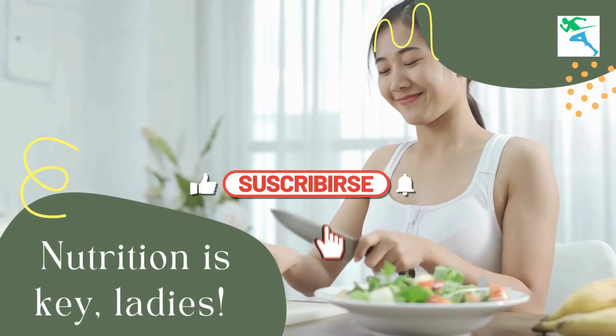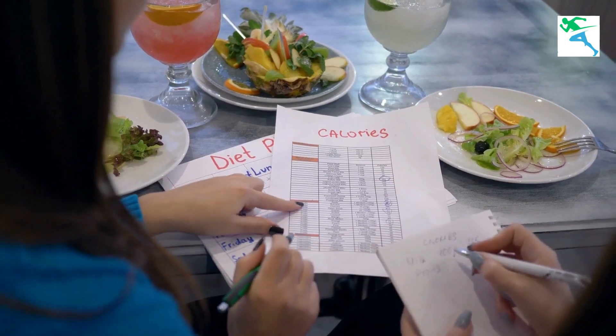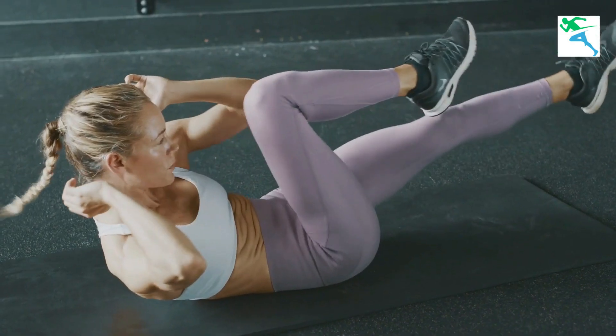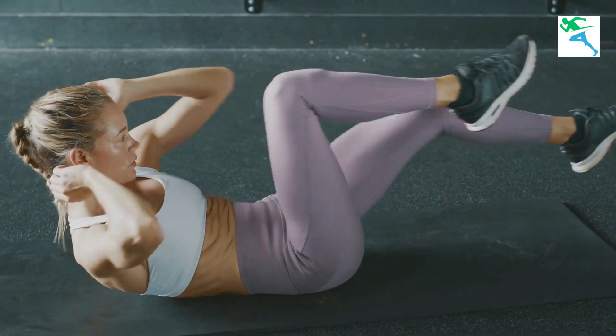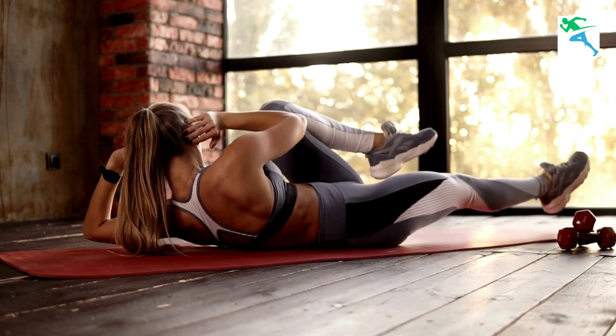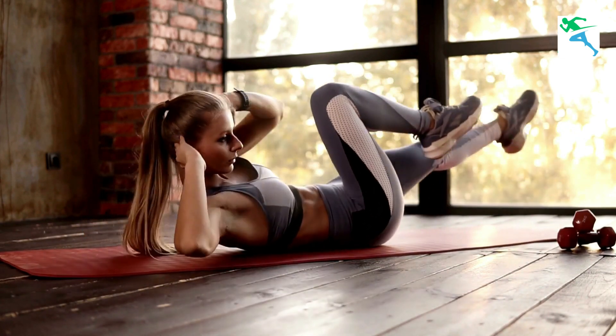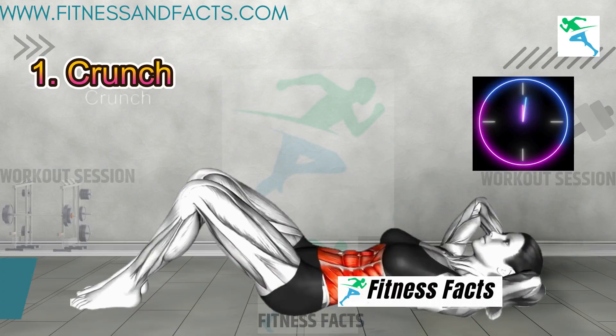Nutrition is key, ladies. Make sure you are fueling your body with the right foods to support your fitness journey. All right, let's get down to business. First up, we have got the classic but oh so effective crunches. Engage those abs and let's do this together — crunch!